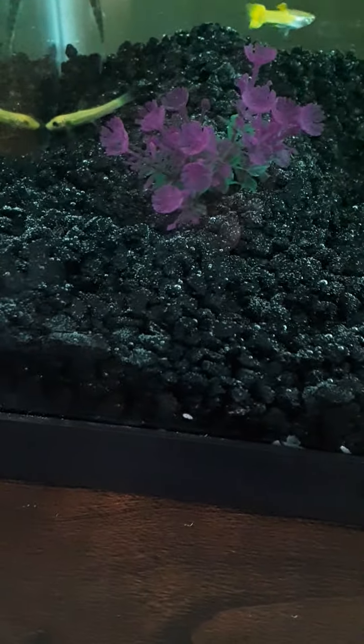Right there is an algae eater, and right there is another algae eater. Once this bowl fills up with algae, I'm going to put them both in there for probably like a day and they'll destroy and eat all the algae.